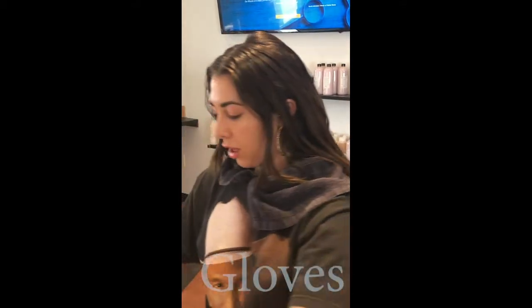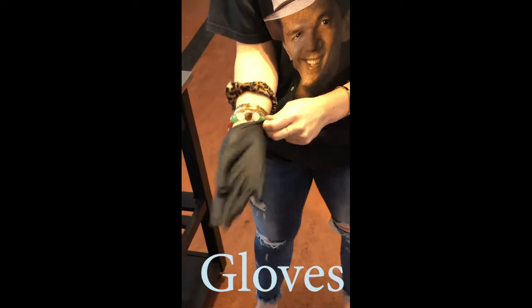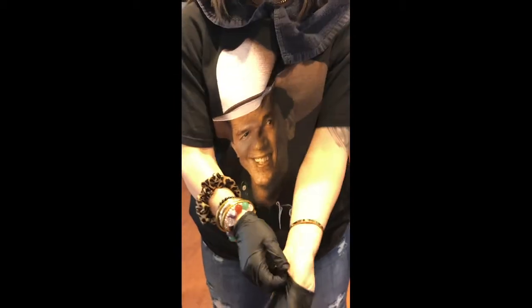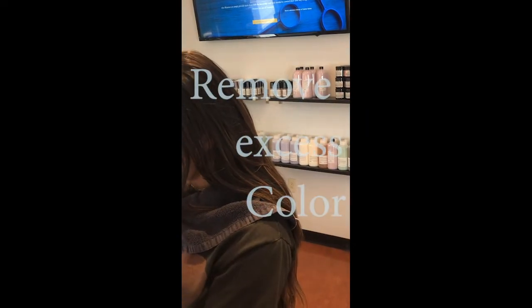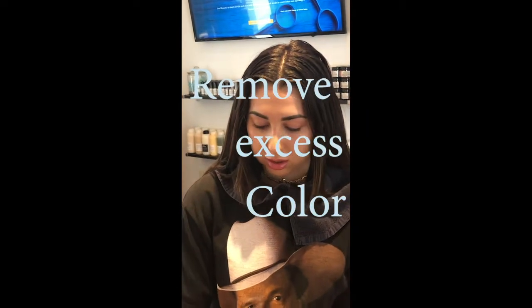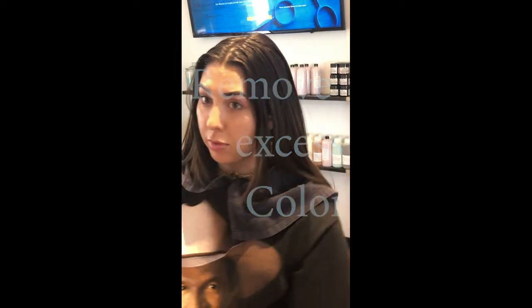Now that that's done, next we're going to put our gloves on. Now we are ready. First thing I'm going to do is take a little bit of the color off the brush. I'm going to take my brush and use the back of it — you can use a clip, or you can use the back of your comb or back of your brush.